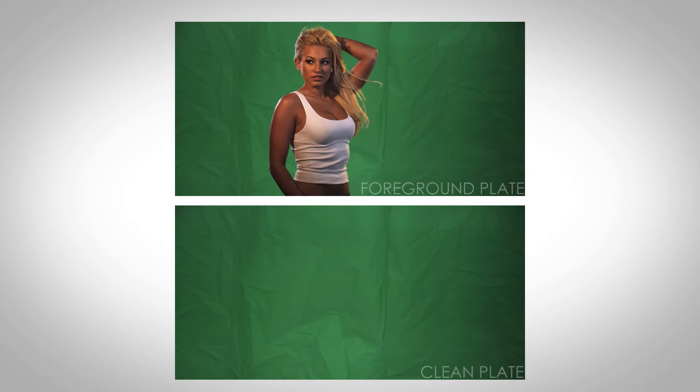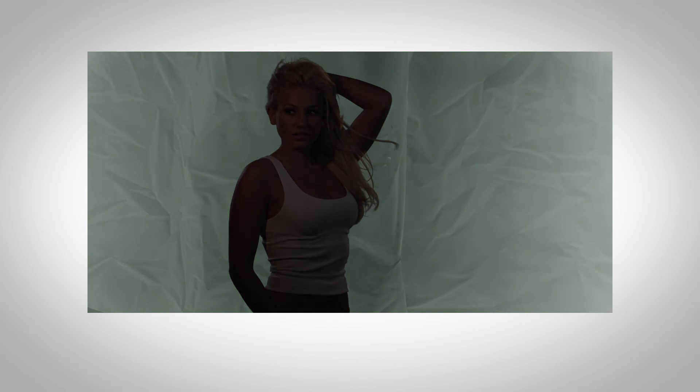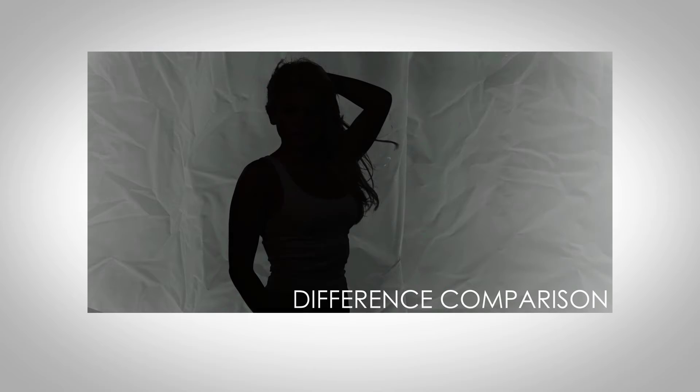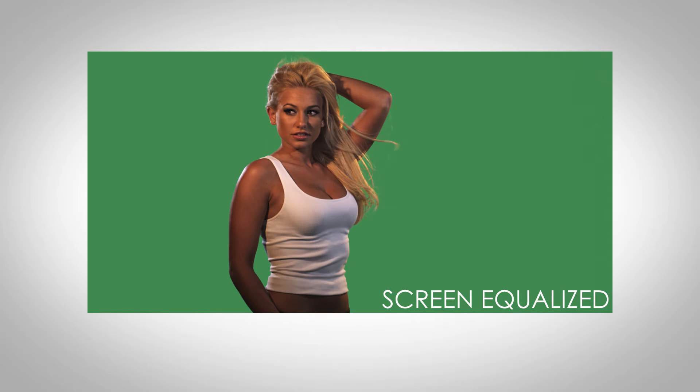Screen Equalizer works by comparing a foreground plate, the one containing the actor or actress, to a clean plate of the green screen without your actor or actress in frame. Screen Equalizer will then identify the pixels which are similar in both images using a process known as Difference Comparison. Using this information, Equalizer can then correct the original foreground screen to be a uniform color free of defects, allowing for much easier keying.